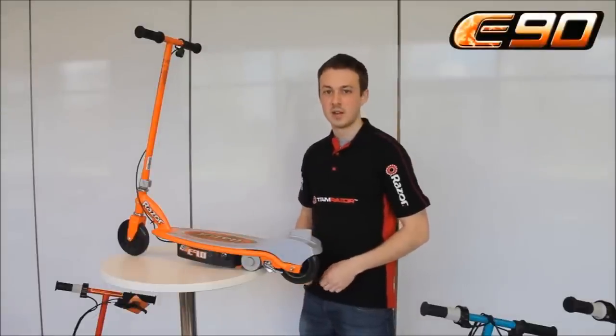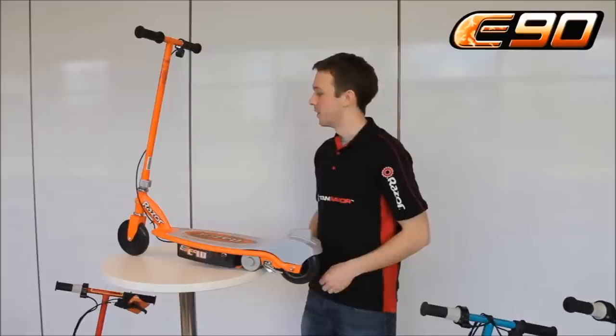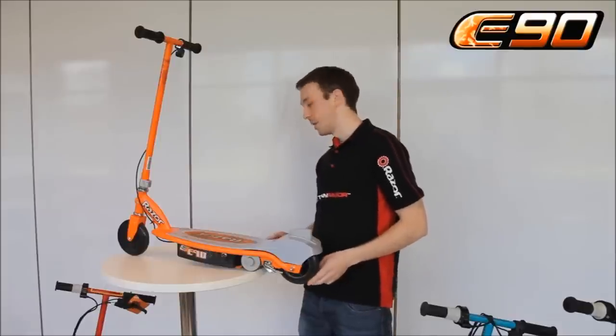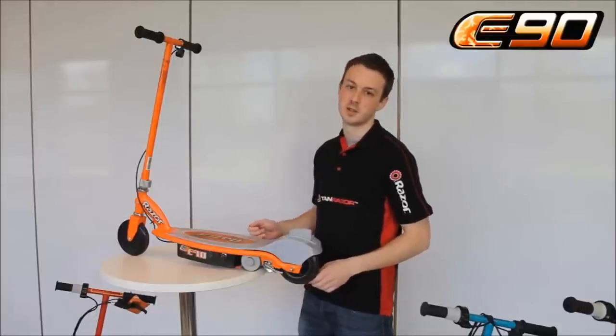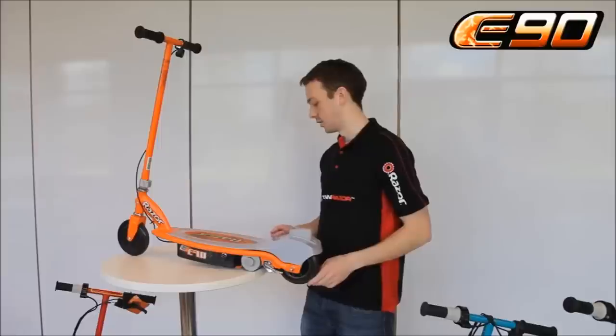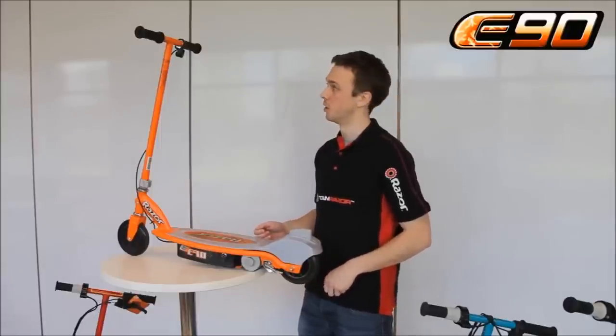So in our electric range we have the E90, the E100, the E200 and the E300. They basically have a safety feature which is they will not start from a standstill position. So you need to get them going up to three miles an hour before you start the throttle.